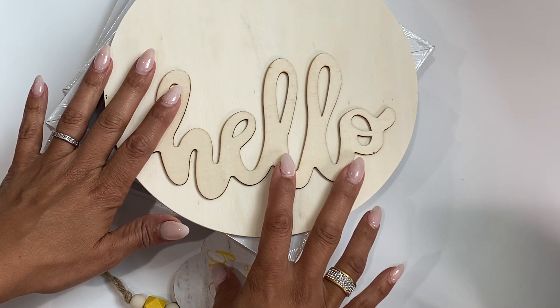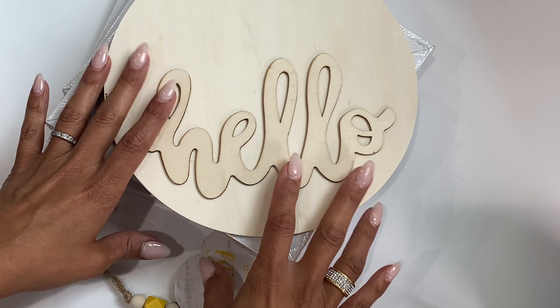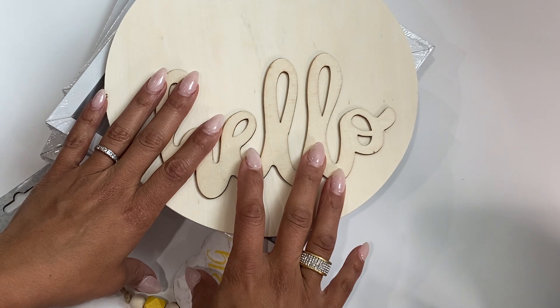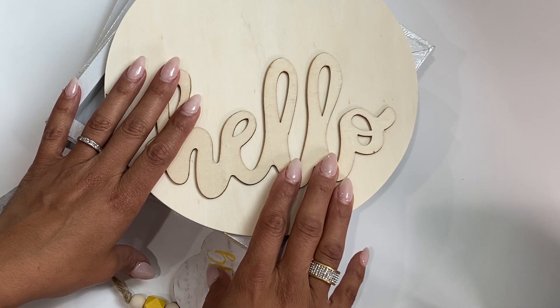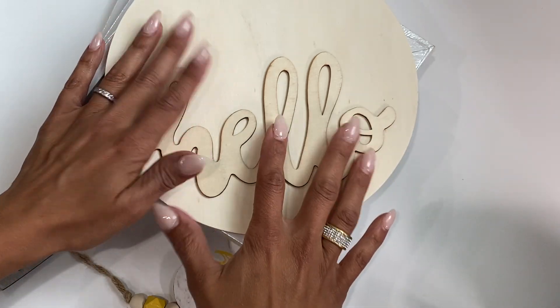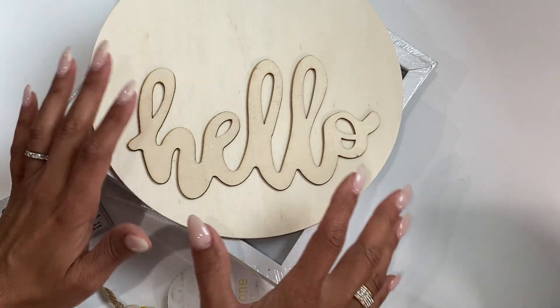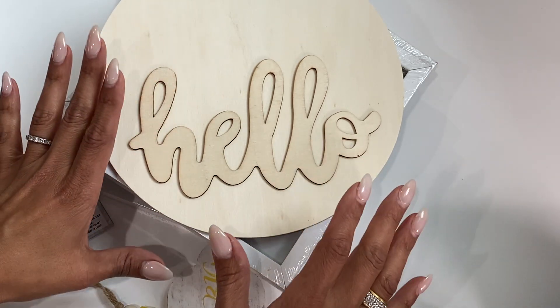I went in because I was watching a DIY Dollar Tree centerpiece idea for graduation. Many of you guys know that my oldest son is graduating this week from high school. Super excited.